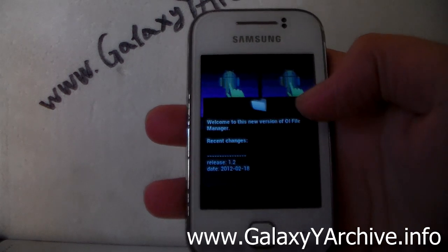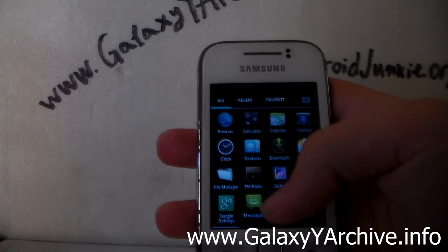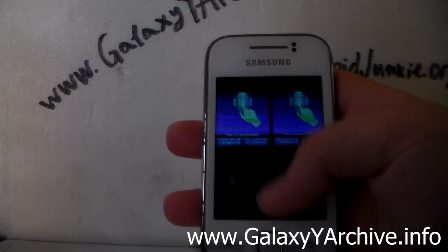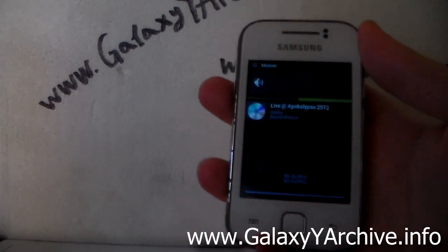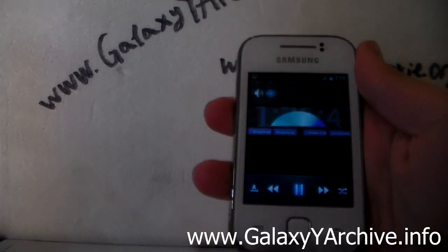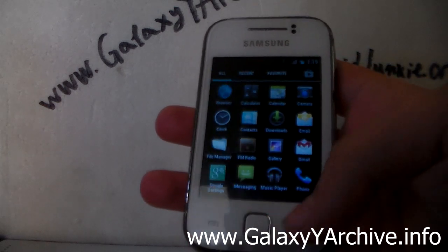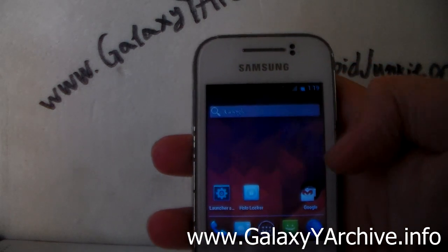We just experienced screen flicker, so unfortunately this still seems to have those problems. We have FM radio and the music player. It just got worse — it keeps on flickering. You can hear the volume pop-up here. This is the music player and what it looks like once it is in action. Packet data also seems to be working — I can see the icon in the status bar.